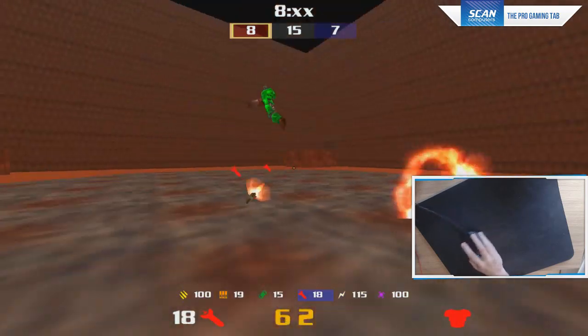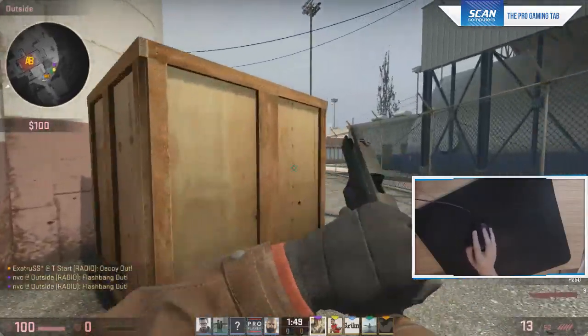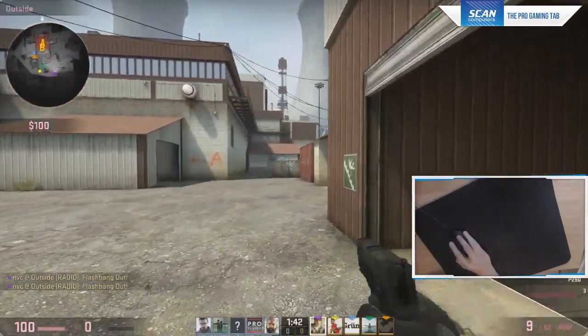Playing Counter-Strike: Global Offensive — AWPing, AKing, M4ing, deagling — everything was a joy to do. I've got to say this is perhaps one of the best mice I've ever used in competitive gaming. It's definitely a mouse I could recommend to almost anybody.